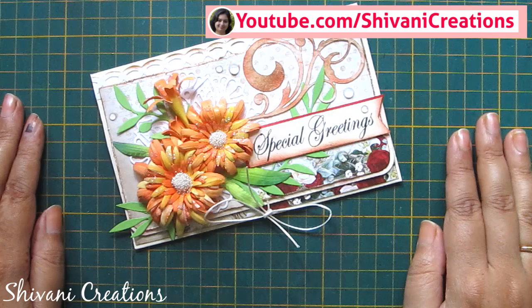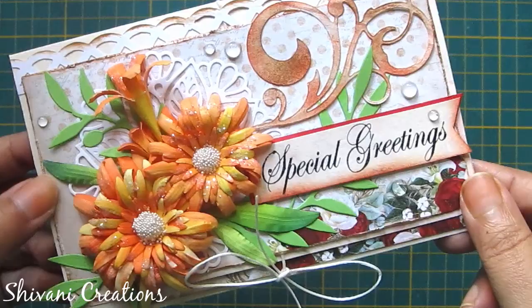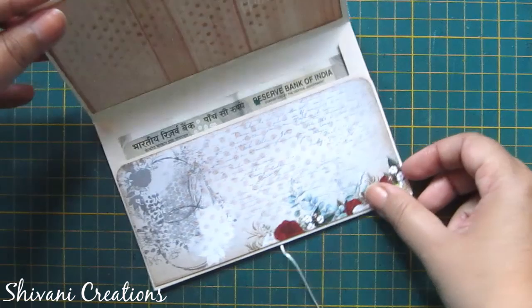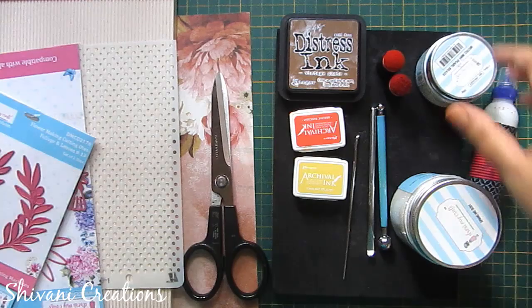Hi friends, this is Shivani here. Welcome to my channel Shivani Creations. Today I am showing you how to create this very attractive vintage shabby chic envelope with these beautiful handmade flowers. You can just open the envelope and put your money inside. Without any delay, let's get started.